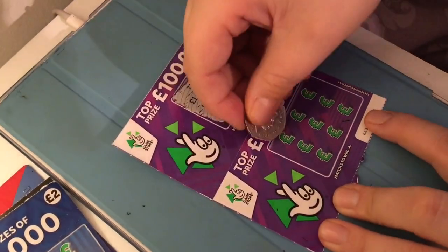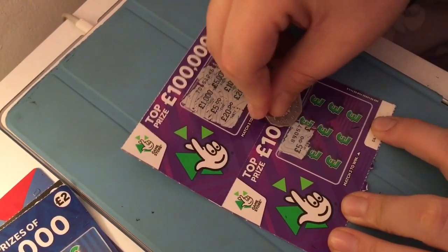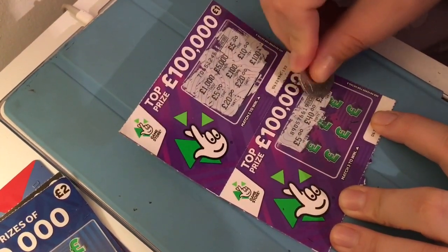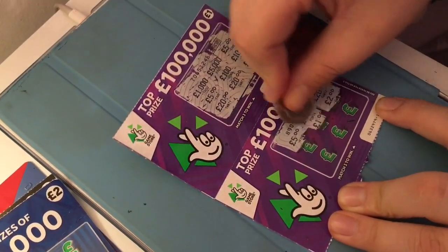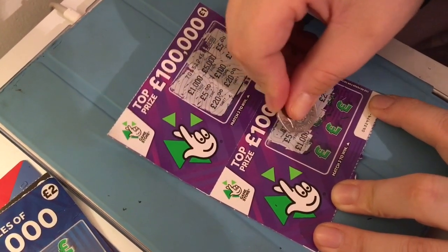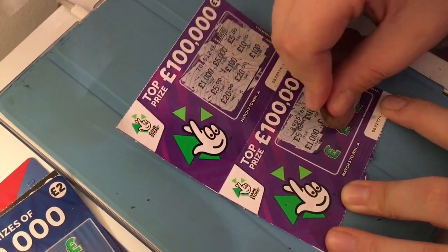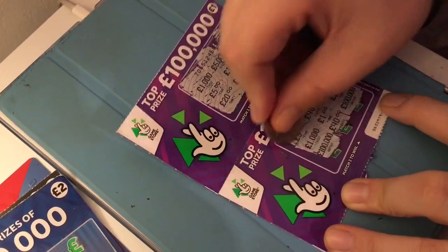A £100... onto the next card: £5, a £40, £20, £20, £2, £1, £1,000, £100,000 - now that would be nice - £40, £100,000. Not a winner.